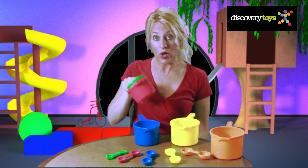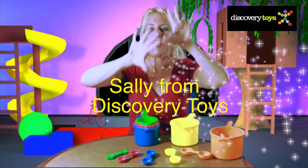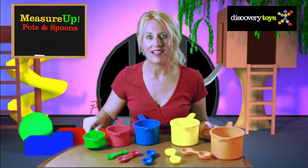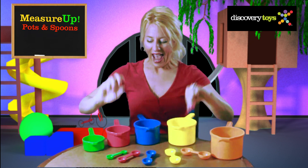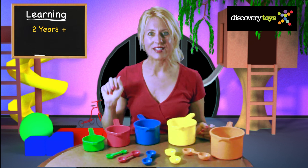One plus two equals three. Hi, I'm Sally here in the Discovery Toys Playground, and today I'm experimenting and learning with Measure Up Pots and Spoons. This set of ten large and colorful easy-to-grasp pots and spoons are fun for all kids ages two years and up.